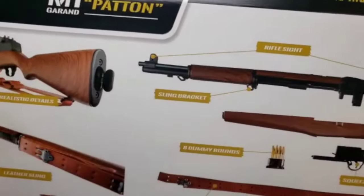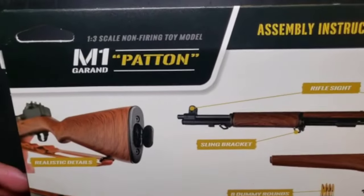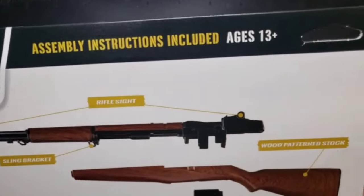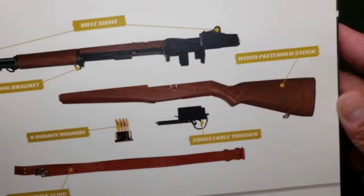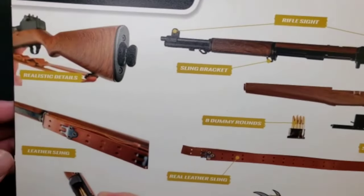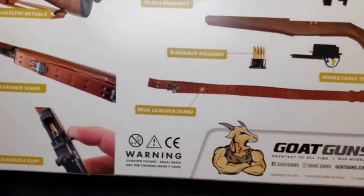I know that light's kind of bright but you can still kind of see it. This one is called Patton — can't wait to see that. Got a sticker and a breakdown on the contents. All right, let's do it.